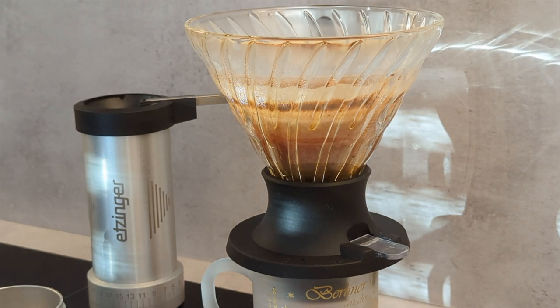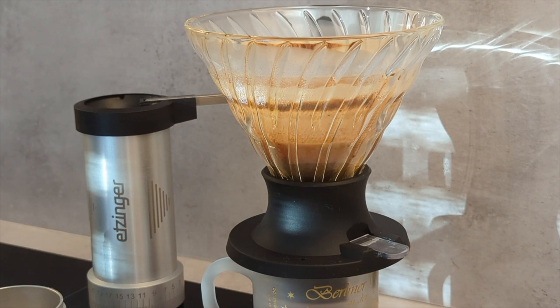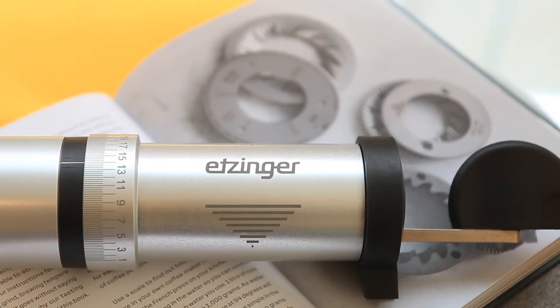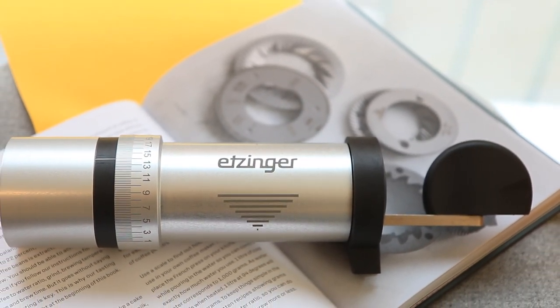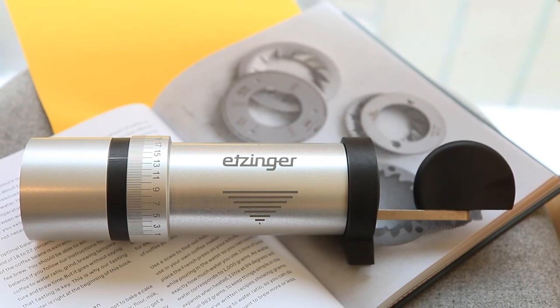Overall, I would agree with their claim that this grinder works well for both filter and espresso. That said, the Etz-i is not perfect — I have two complaints regarding retention for espresso and handle design.